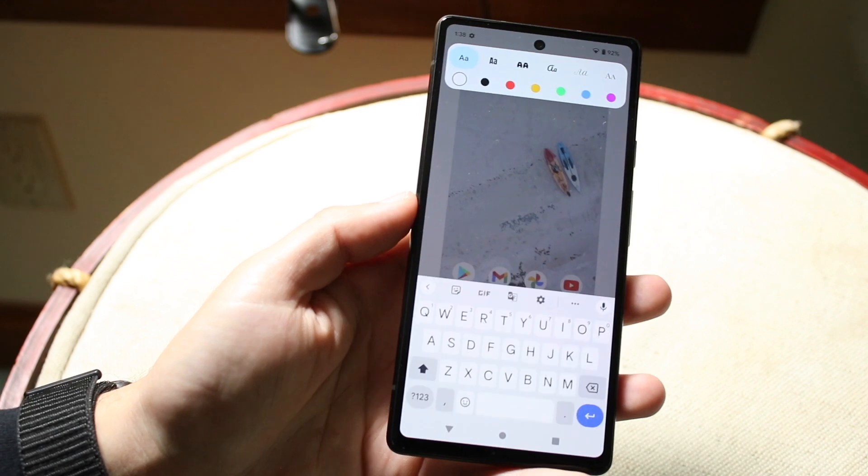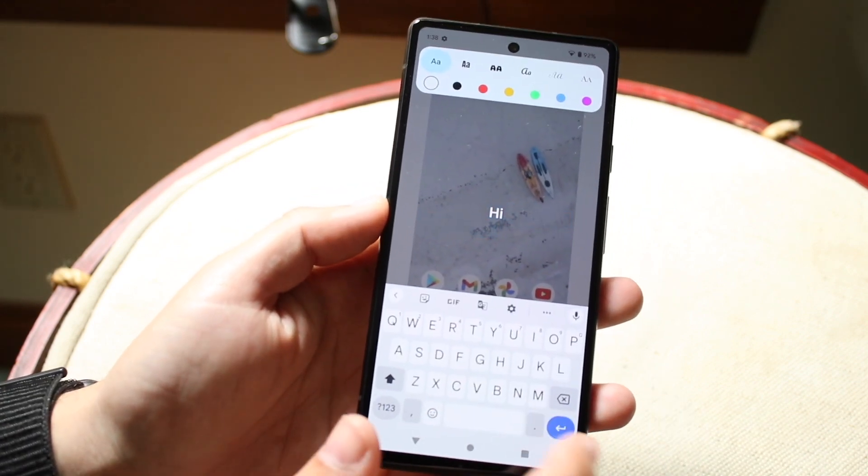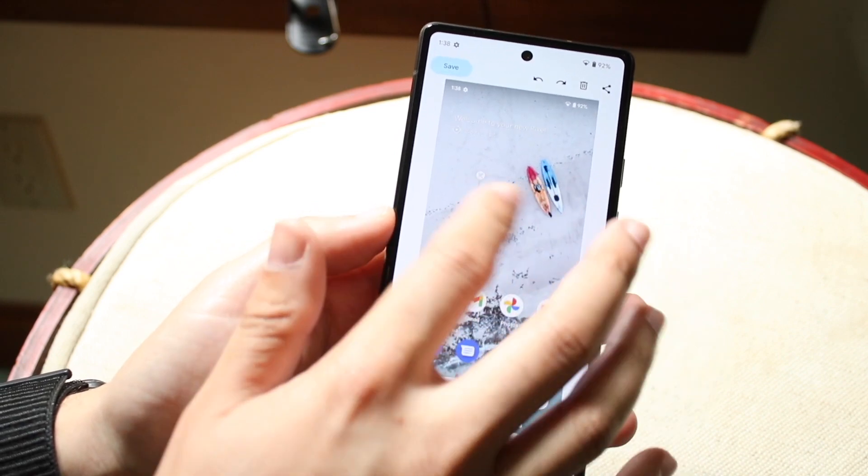You can go ahead and add text as well. So if you want to type something in, you can go and do so. You can go ahead and add text over it.